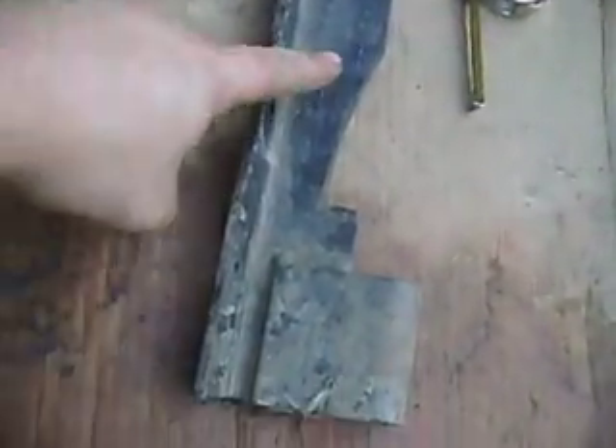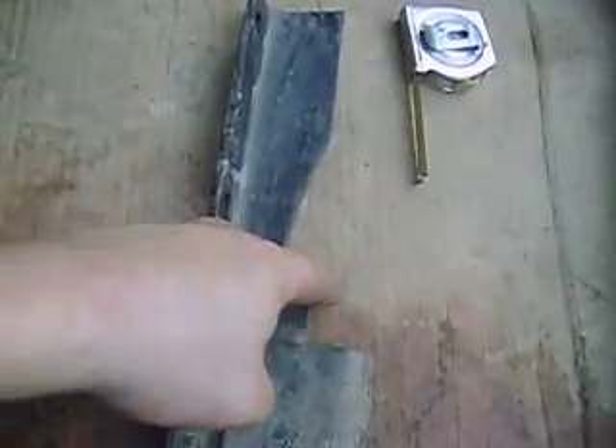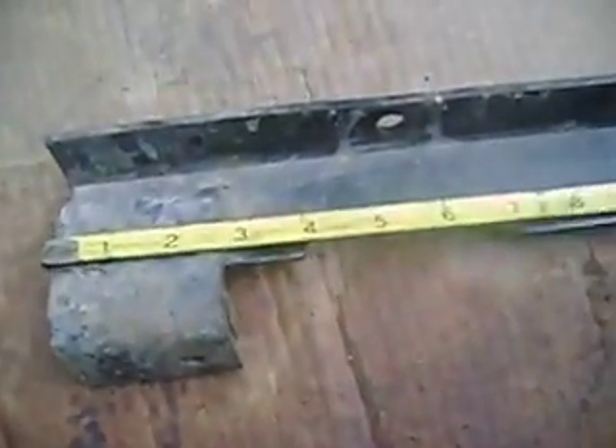Now look at this side — when I bought this, this was not taken out like this. I had to cut this out, or rather have my brother-in-law cut this out. I had to indent this — you can see not quite an inch, about five-eighths of an inch.